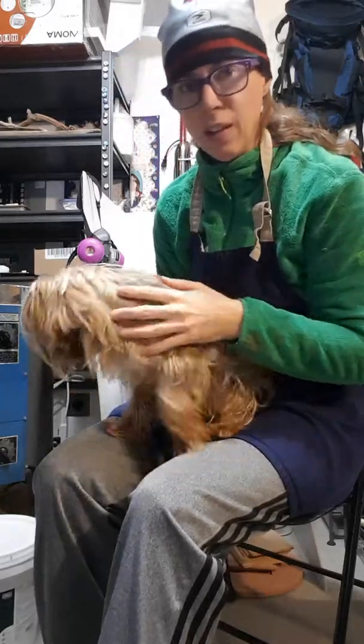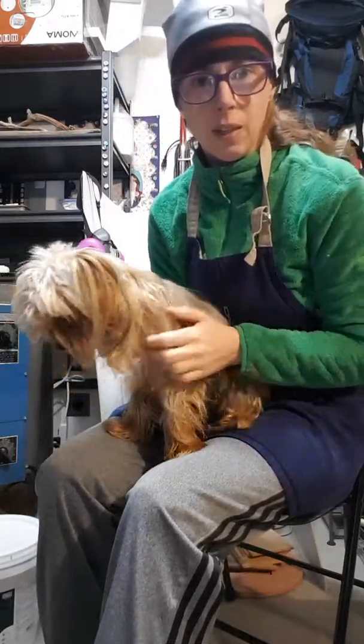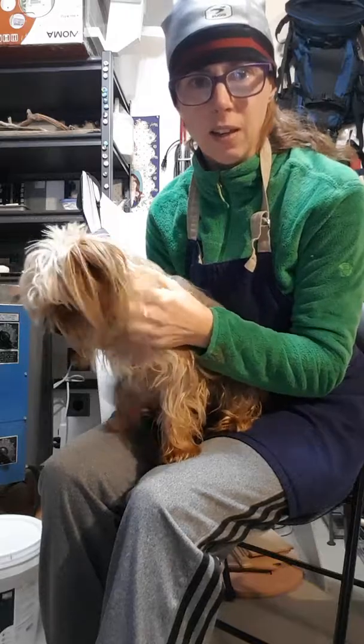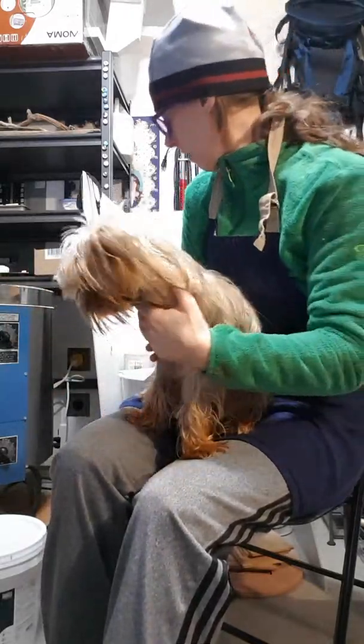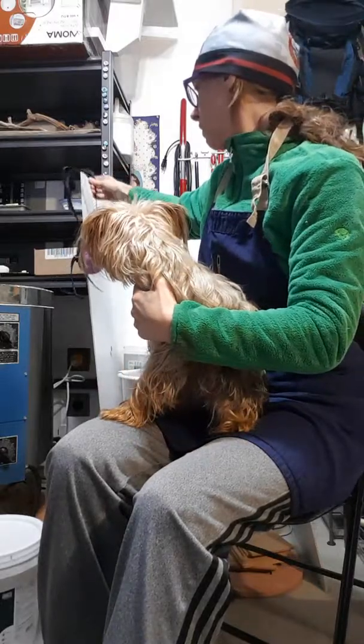I placed my first order, it came really quickly, and so now today is the day I'm going to mix up glaze. Scotty will not be able to partake because he doesn't have a dust mask like this one.